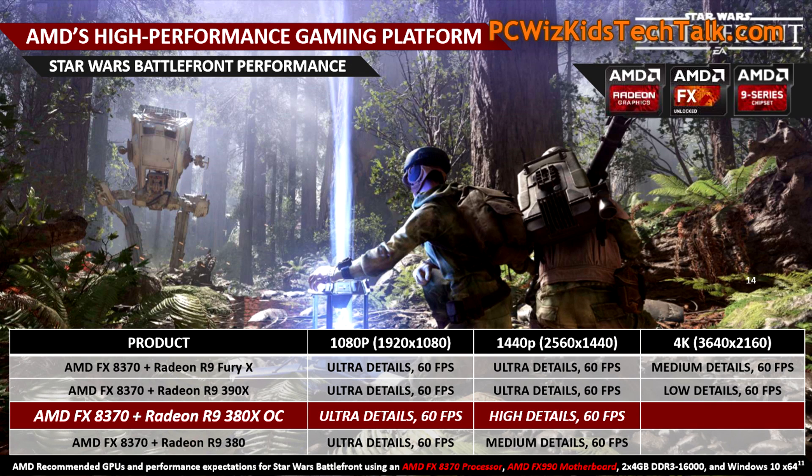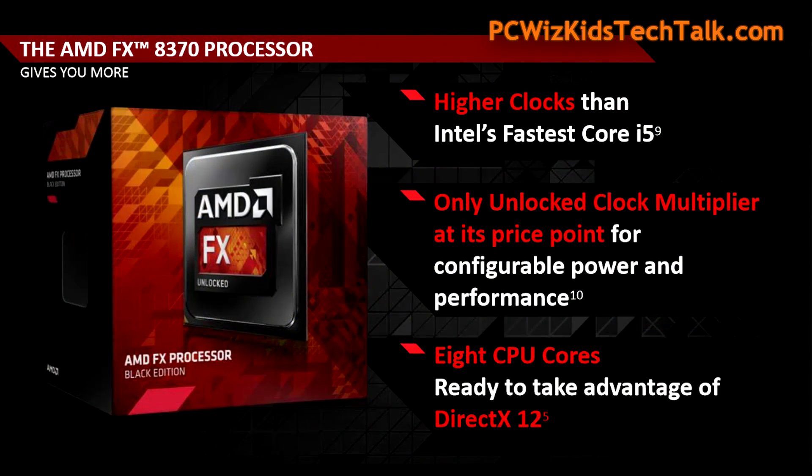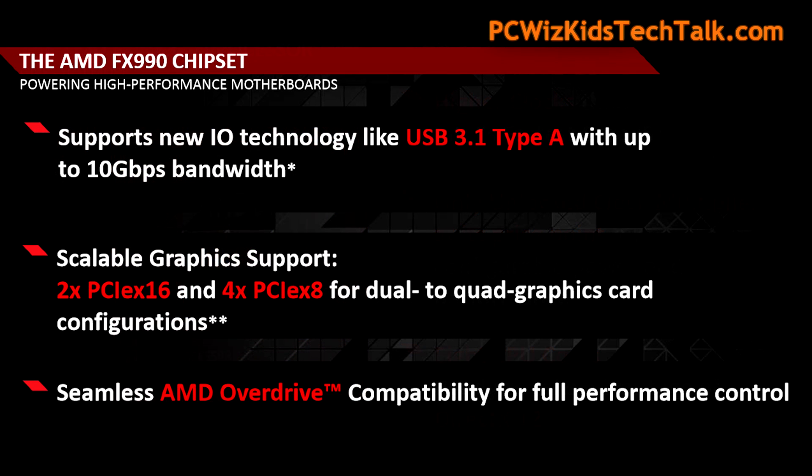Let's look at the system. We're pairing it up with those components highlighted in red. We're going to be running things at 1080p and at 1440p — that's what this combination of hardware is really meant for. If you're going to go any higher than that, you'll need to upgrade. It's really comparing itself to an Intel Core i5 CPU, and the R9 380X is in between a GTX 960 and 970.